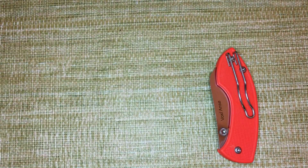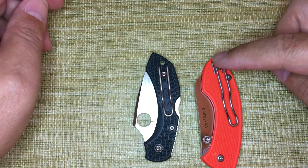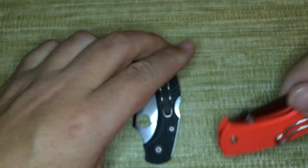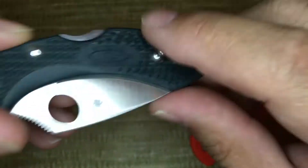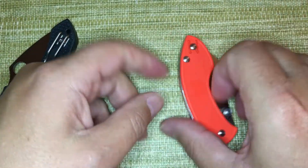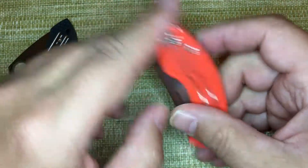The pocket clip is one of the advantages over the Dragonfly. You can see it's a much longer clip, and they do the same thing as the other — they put a flat spot. On the Dragonfly it's a little oval bug, and that's the place where your clip rides depending on what side you put it on. It's both tip-up left or right carry, and it's a nice smooth place that doesn't tear up your pocket going in.